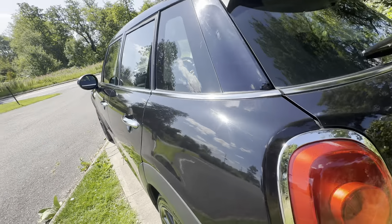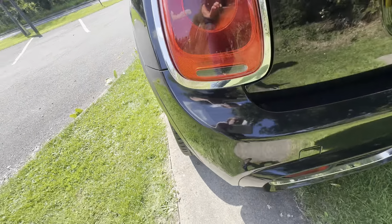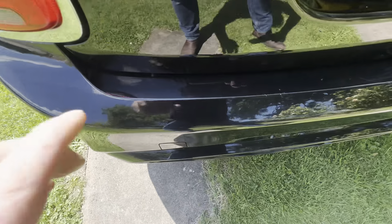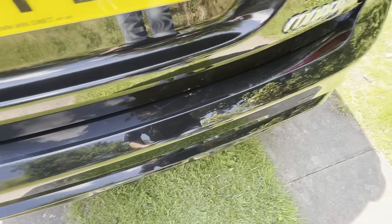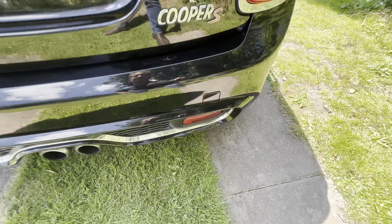As we come round the back, this rear quarter is also very good, and you've got a good bumper with a small blemish there. But other than that, a very, very nice bumper. Twin exhaust, obviously, at the back because it's a Cooper S.